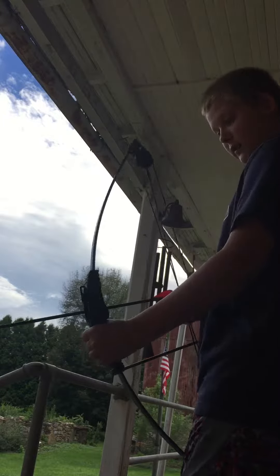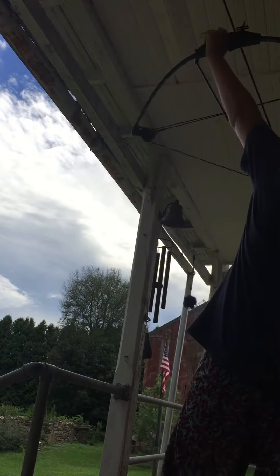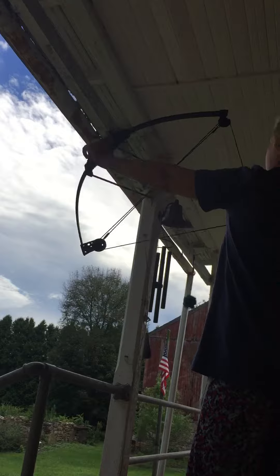I'm going to be a lefty since I'm going to close my left eye. For basics, you always want to hold it like this. Do not do this at home — never point at the roof.